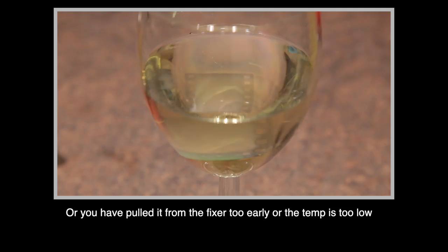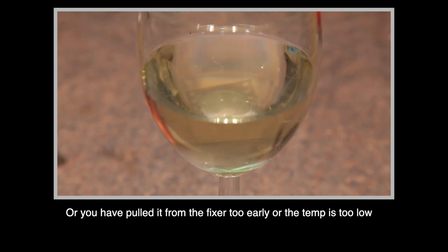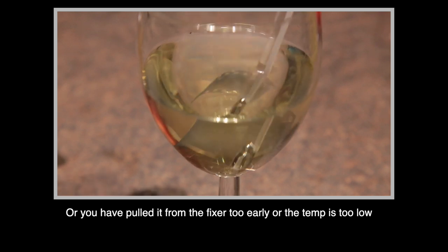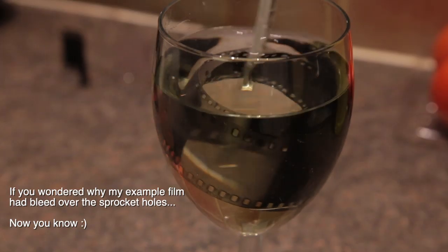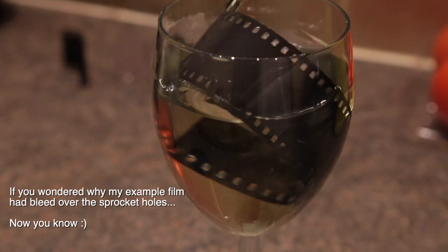Other times you've done everything right — developed properly, stopped, fixed properly — and pulled your film out and it still doesn't look right. It may look muddy, which could indicate your developer is exhausted or you've underdeveloped. The negatives might look very dense and dark, which could mean you've overdeveloped or had too high a temperature in the developer. Other times you could pull the negative out and it looks milky, which means your fixer hasn't worked — in that case, mix a fresh batch of fixer and throw your film back in and it should clear. Hope you enjoyed it, keep shooting, and let us know in the comments about your own experiences with bad film.